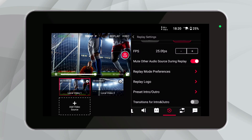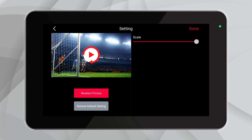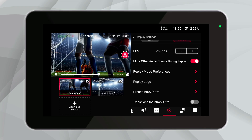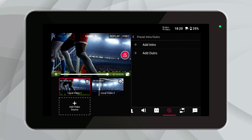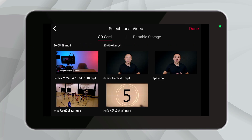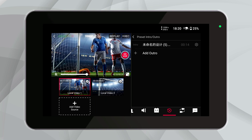Let's talk about how you can personalize your replays with logos, intros, and outros, making your content stand out even more. Adding a replay logo is a fantastic way to keep your brand visible during replays — navigate to the replay settings, select Replay Logo, and choose a file from your device. You can size and position this logo anywhere on the screen. You can also add custom intros and outros: go to the replay settings and select Preset Intro Outro, upload the video clips you'd like to use, and they will automatically play before and after your replays, seamlessly integrating into your live stream.